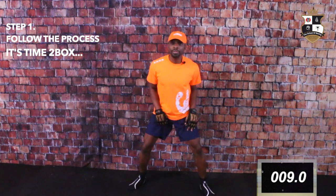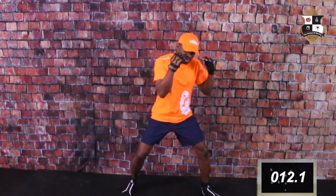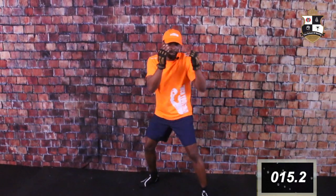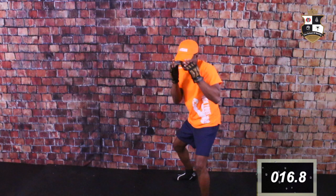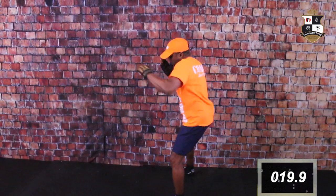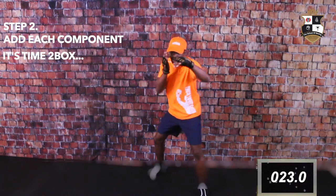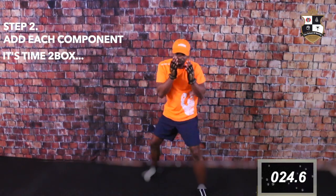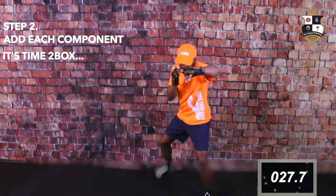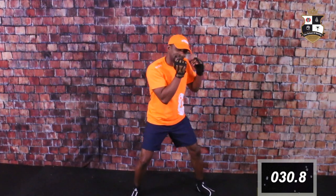Knees bent, on the balls of your feet — as we said before. Next, hands up in position. You're going to deliver the jab, and you won't just throw the jab like you see people typically doing. You're going to throw the jab and your head will be off the line, the chin will be down, and elbows tucked tight. Do it just like this.